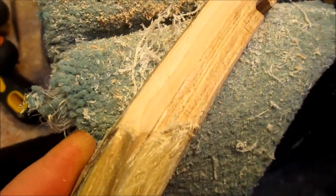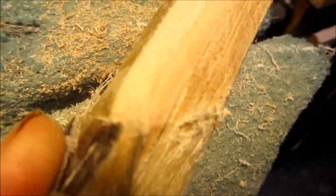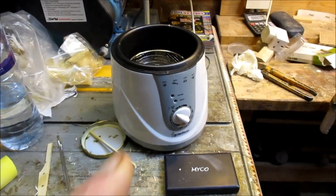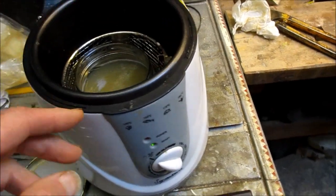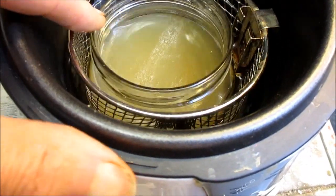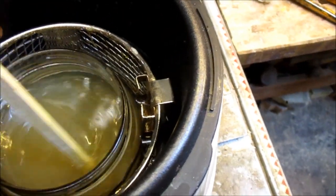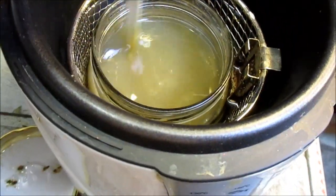I've just rounded the tips a little. They still look very agricultural, ugly as sin, but I can work them down later. I've got the hide glue going in this deep fat fryer - just a little one I got from the range ages ago. It's very handy because you've got water in there held at 70 degrees C, with an old jam jar with the glue in it, just slowly dissolving and keeping it warm.